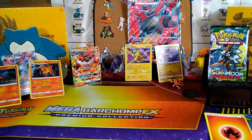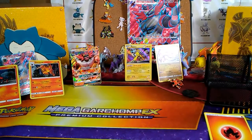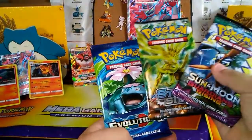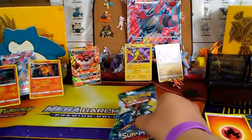All right, it's your turn. Go for it, brother. Hi guys, I am Munchlax and we're going to open Sun and Moon, Guardians Rising, Steam Siege, and Evolutions. Let's do Steam Siege last and do Guardians Rising first.